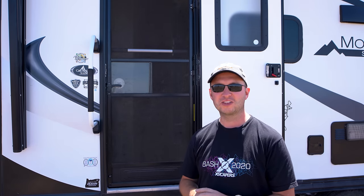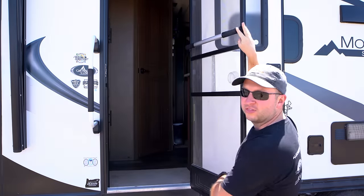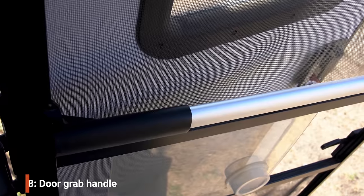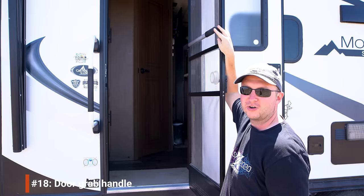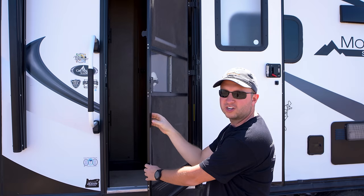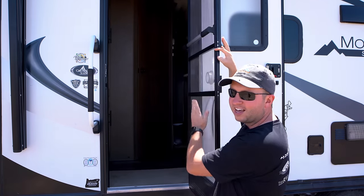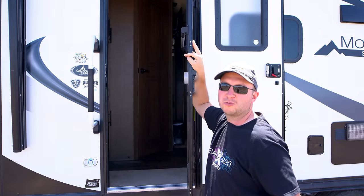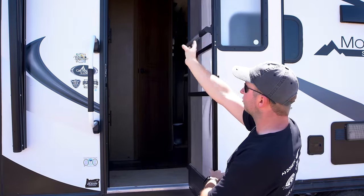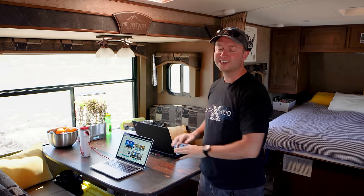That wraps up the exterior mods, but we've got a few more inside. The grab handle on the inside of the door was installed a few months after we hit the road — until then we were opening the door by grabbing the sides, which was pulling the mesh out of the door frame. Adding that handle was super easy and now gives us something proper to hold on to.